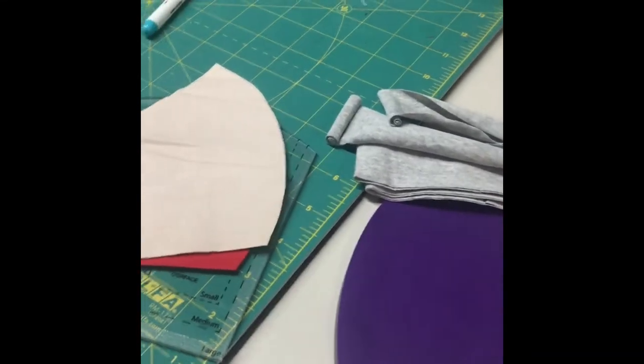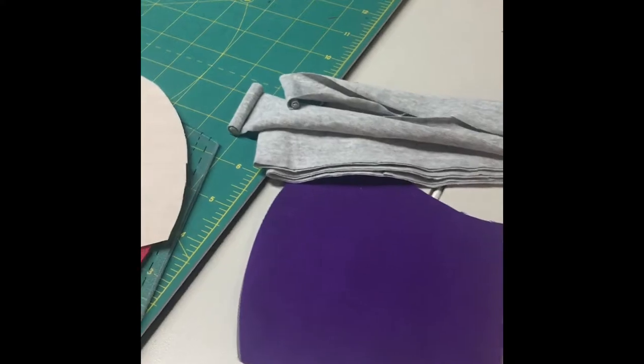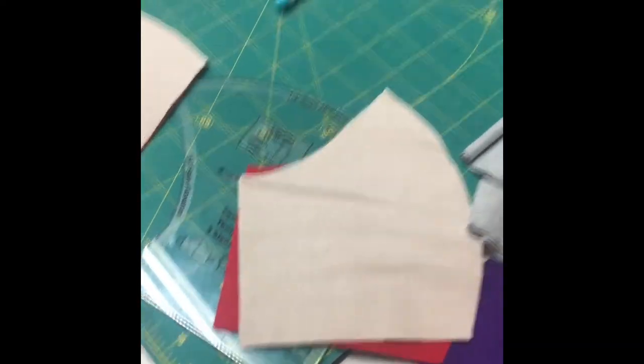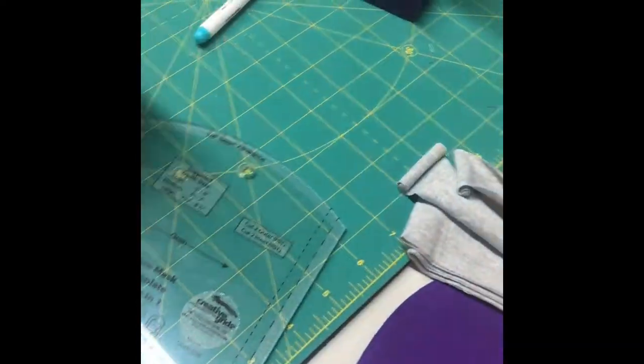Hi guys, it's Heather. A few people have asked me to do a little video on my mask creation process, and I've changed it a few times. This is where I am right now.